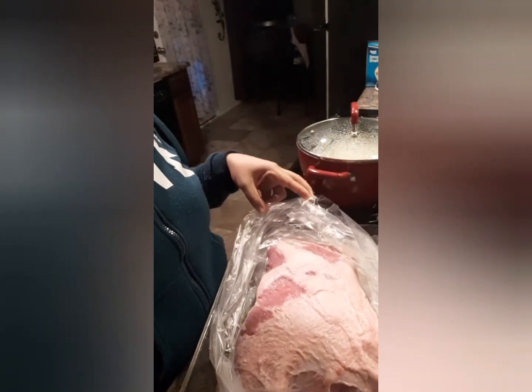I'm going to wrap it up with this plastic bag, you know, to make it moist and really tender later. So I'm just going to marinate it and I'm going to show it to you later.